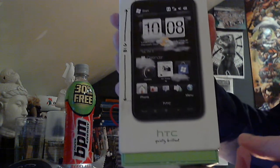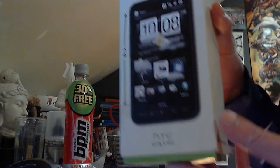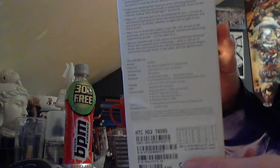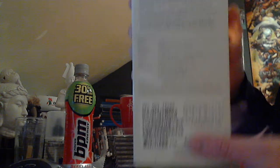So let's get this thing on, and as you can see just a normal HTC box with some of the features on the side. Once you're at the back there, serial number, barcode and stuff like that.